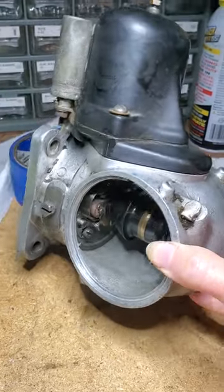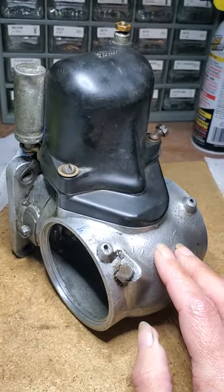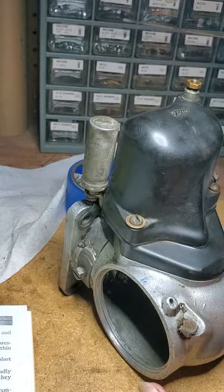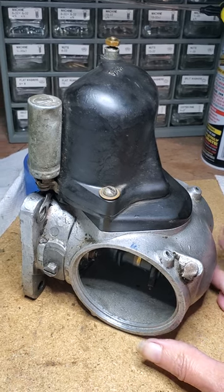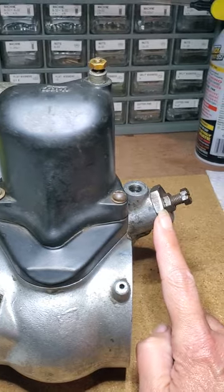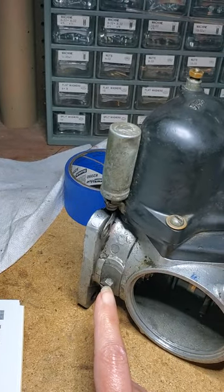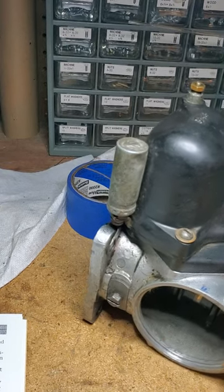What we did was remove the distributor from the vehicle and remove the coil. Today we'll be changing this condenser right here, but we removed it, and then we removed this vacuum right here, and we removed this timing screw and plate right there.